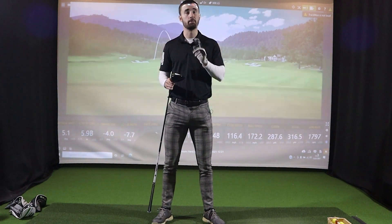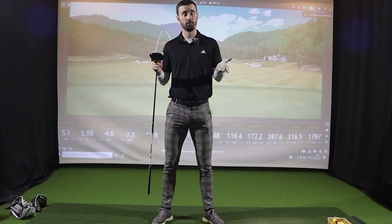Let's see how this driver compares to the other two. Next up is the Epic Speed — probably the most popular model Callaway will release this year. Let's see how I get on.